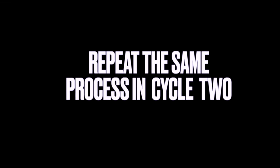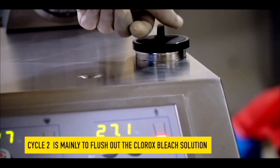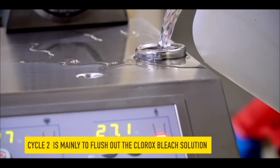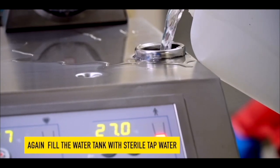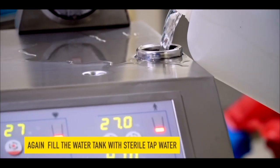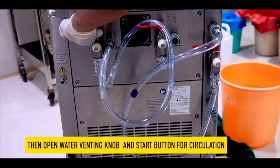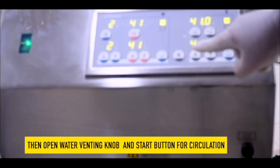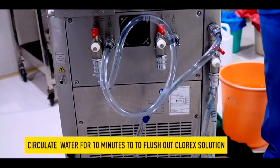Repeat the same process in cycle 2. Cycle 2 is mainly to flush out the chlorax bleach solution. Again, fill the water tank with sterile tap water. Once the green lights come on the display, stop filling. Once again, open the water venting knob. Press the start button and circulate water for 10 minutes to flush out the chlorax solution.